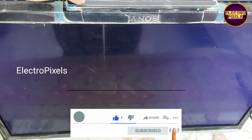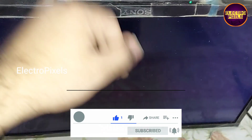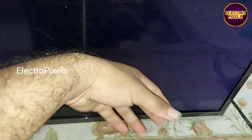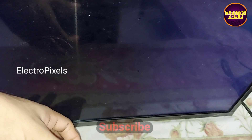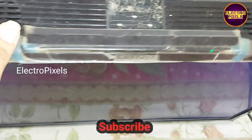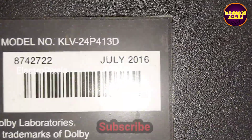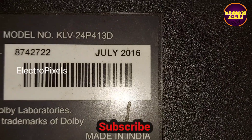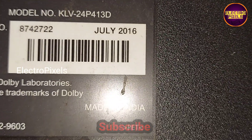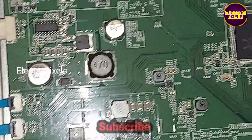Hello friends, welcome to Ultra Pixels. This is a 24-inch Sony LED TV. The complaint is no display. You can see the backlight is OK. This is the model number. Now we open the back cover of the TV.